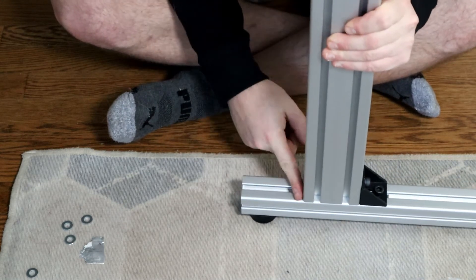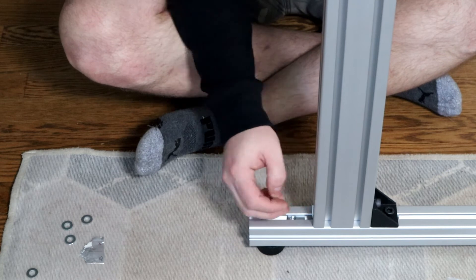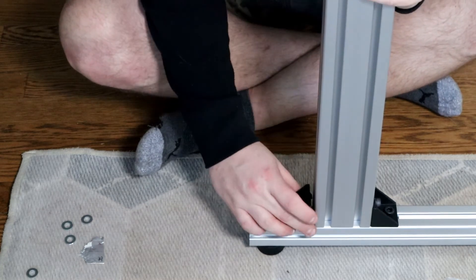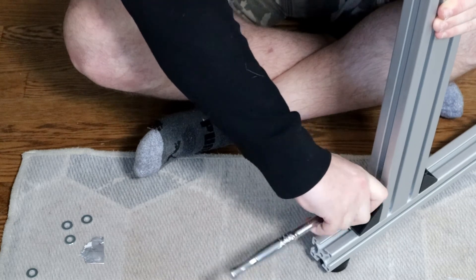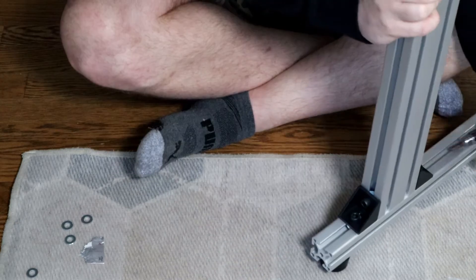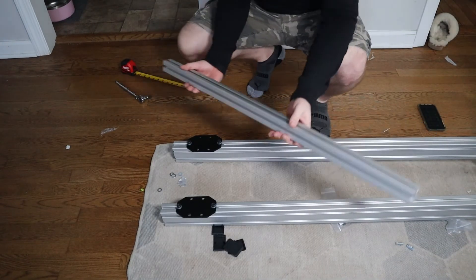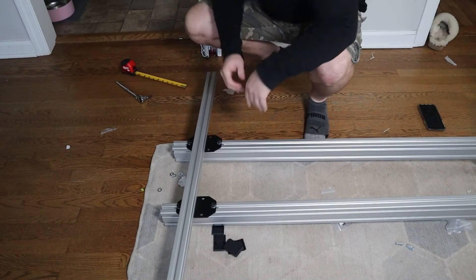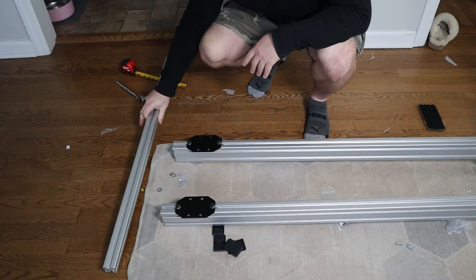You also want to get one of those brackets and put it in the back, and you're going to do the same thing on the other side. Now that we've got our legs on, we're going to take our last piece of profile and attach it to the stand. I have it really close together right now so you can see it in the video.